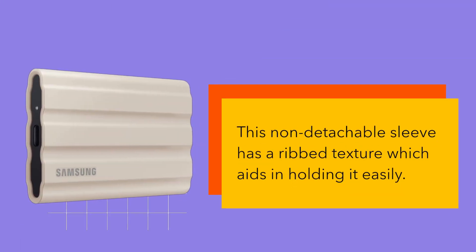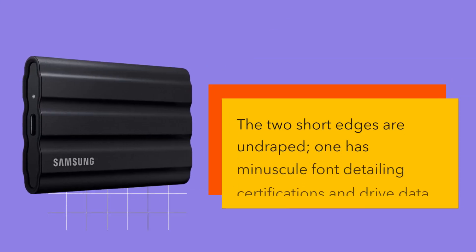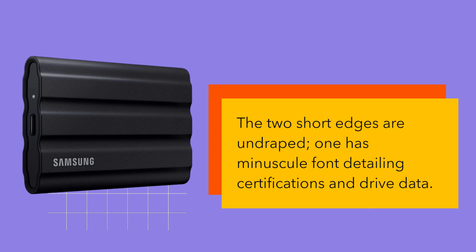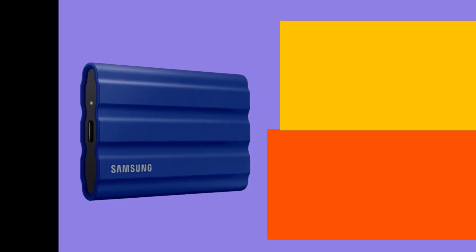This non-detachable sleeve has a ribbed texture which aids in holding it easily. On the top, Samsung is imprinted, with T7 Shield marking on the base. The two short edges are undraped — one has minuscule font detailing certifications and drive data, whereas the other sports a centered USB-C port accompanying a minuscule status or operation light.